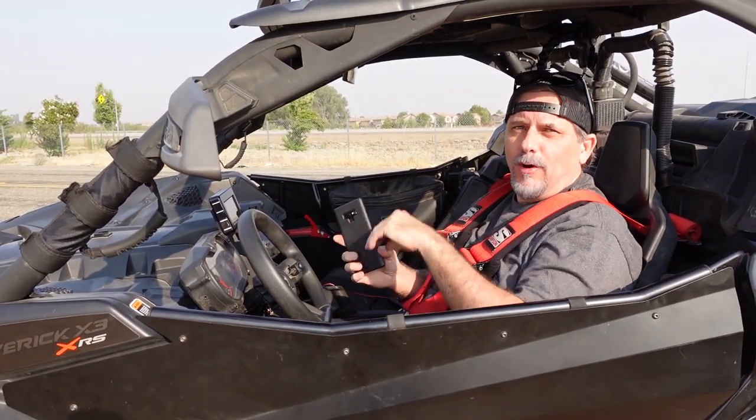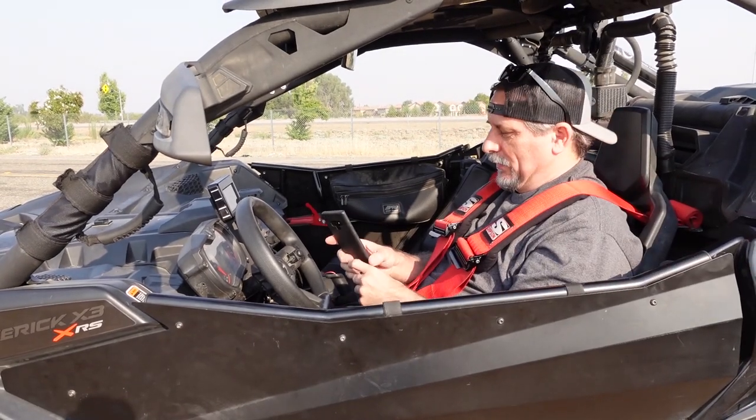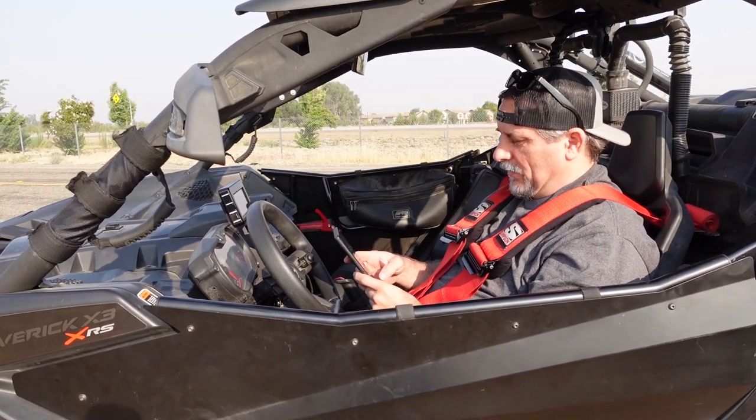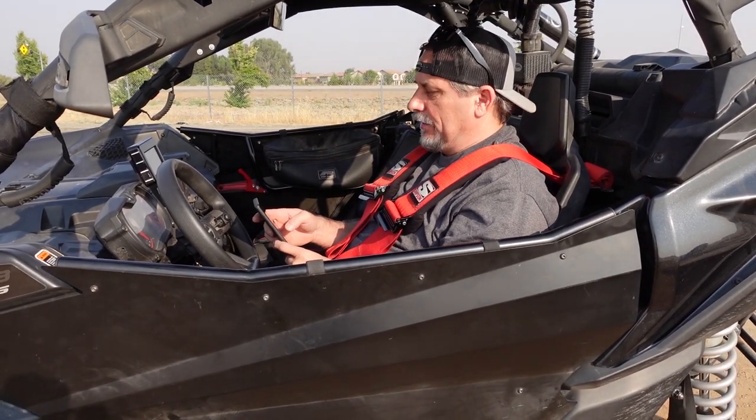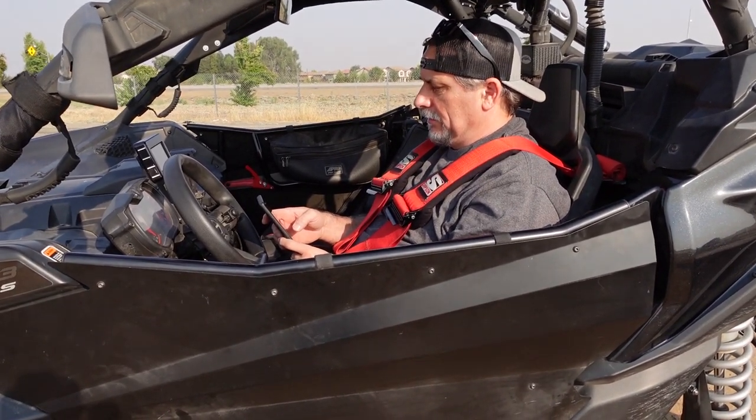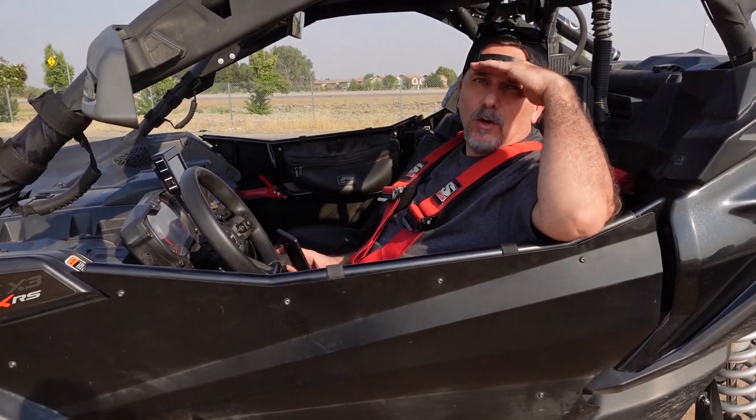Curious to see what the number is, but more impressed with the wheelie. It was crazy — it looked like it was going to flip right over backwards. What was it? The number's not good — it's a 4.07.